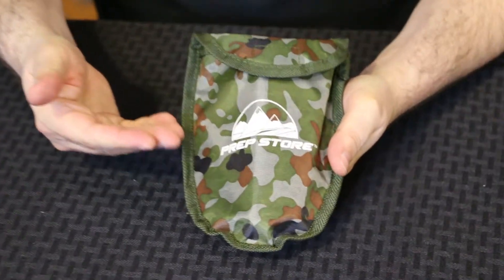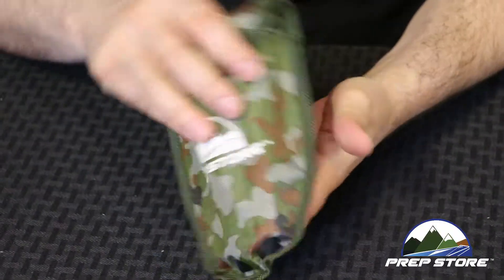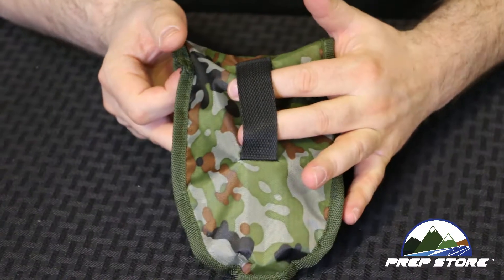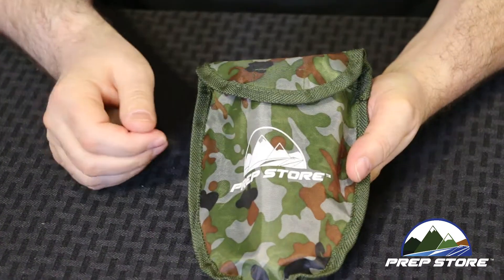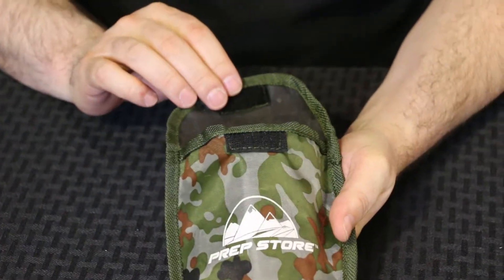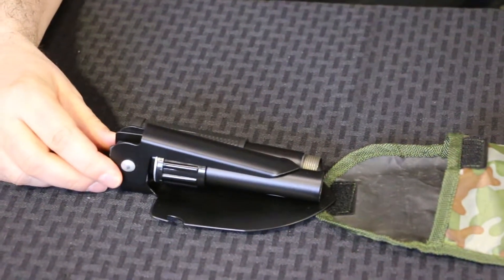Here we have the folding shovel, which comes in its own carrying case that has a belt loop so you can carry it on your belt for easy access. The velcro pouch opens and then the folding shovel slides out.